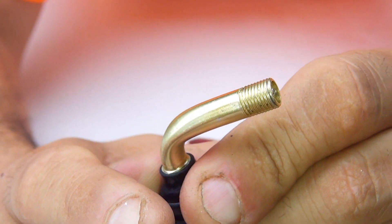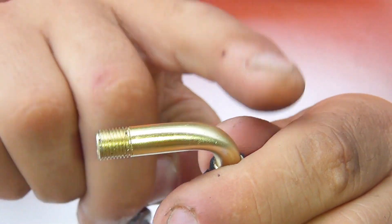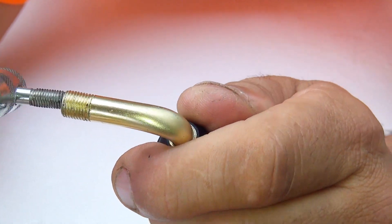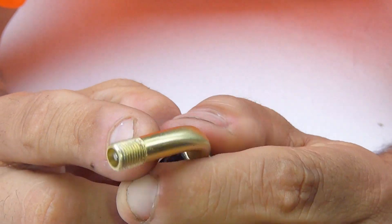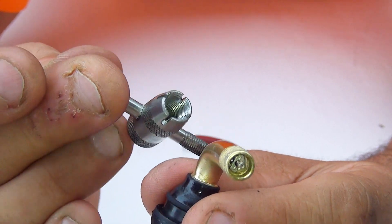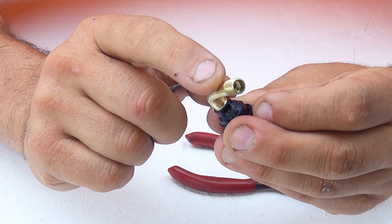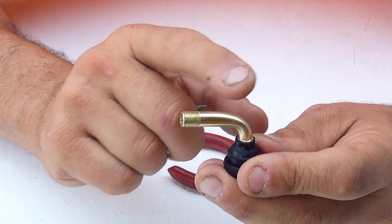Buying this 45-degree valve is much better — you can fill air on your scooter more comfortably at any gas station. It's really easy to remove and replace the core, and the tool is very affordable at around ten to twelve dollars. It usually also comes with extra cores, which are universal and fit both straight and 45-degree valves.